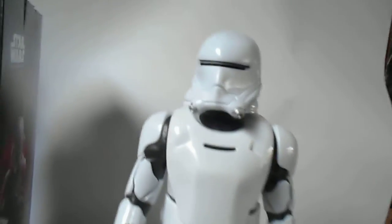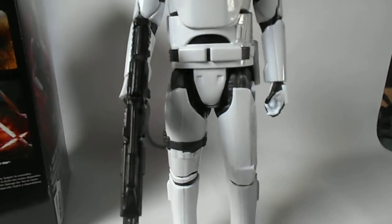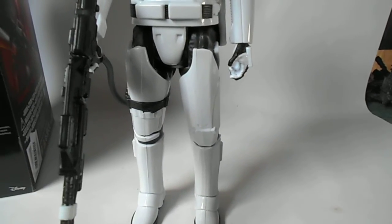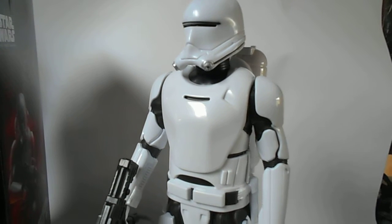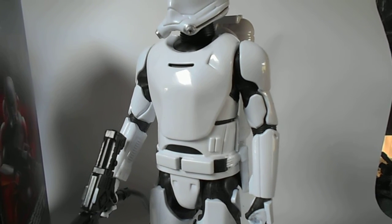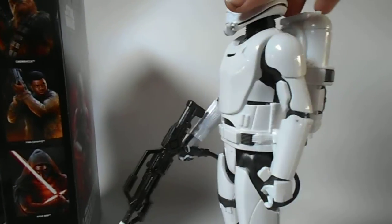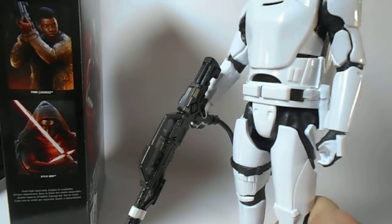Overall the design looks fantastic. It is a shame the articulation is so limited, but for the price point — 24 euros here, which is a bit steep for this size — it isn't too bad compared to the Hot Toys First Order Stormtroopers that have been announced, which are a fair bit more expensive. If I can customize it to wield the flame unit in two-handed poses and add leg articulation — right now there's nothing at the knees or ankles, just basic hip movement — that would be quite nice.